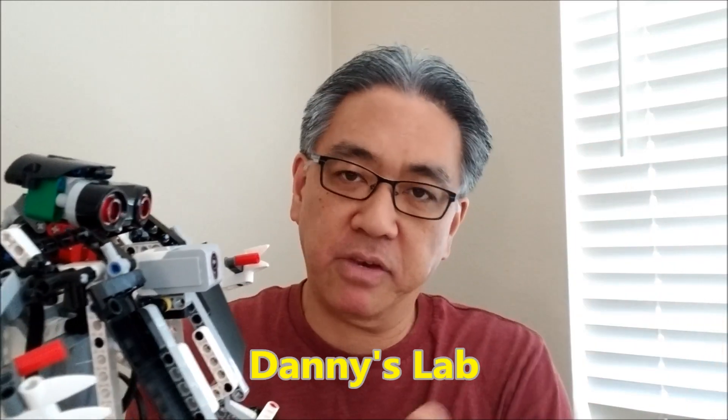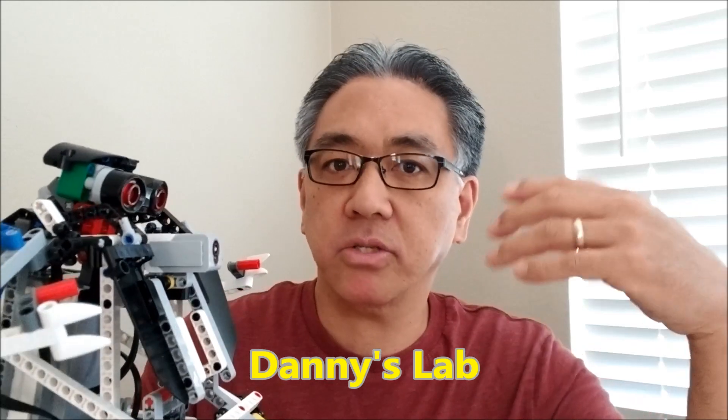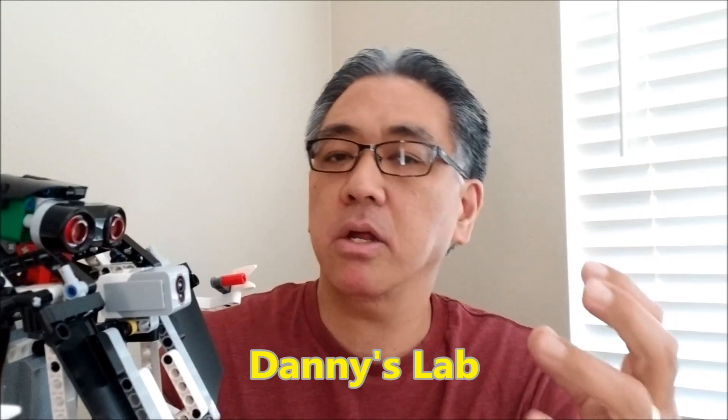So a big shout out to Danny's Lab. I've gotten a lot of things from Danny's Lab — I've got Wari, the Tic-Tac-Toe Player, and the X-Dozer. This guy is super cool. I'll leave you the link in the description.